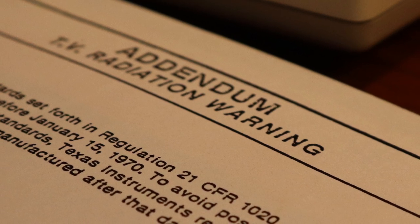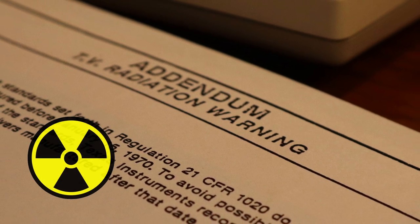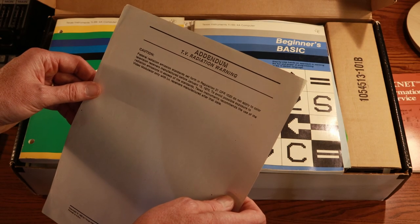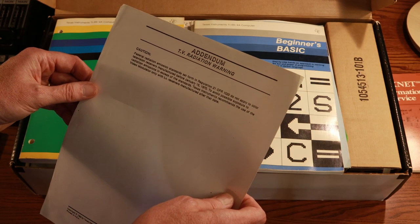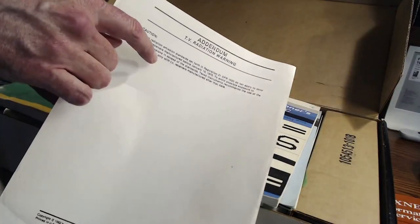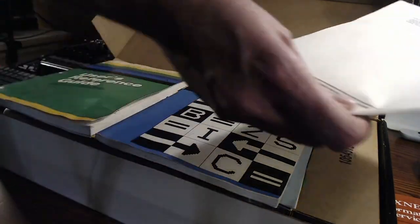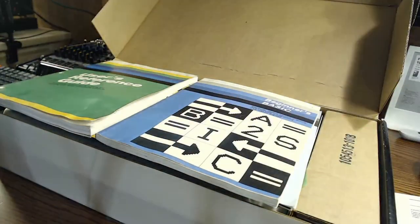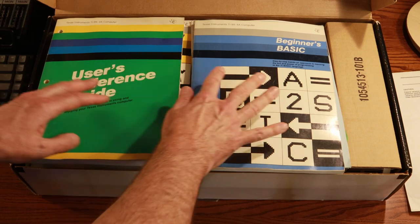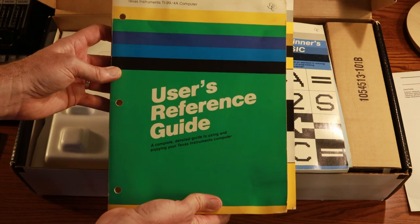Next thing we find is an addendum — a TV radiation warning addendum. It says caution, federal radiation emission standards recommend use of the video modulator only. Well, we will be breaking that rule; we will not be using the radio/TV video modulator, so hopefully we won't end up with radiation sickness. Next we have a couple of manuals. Let's go to the User's Reference Guide — but inside here there's another one that says 'Read This First.'